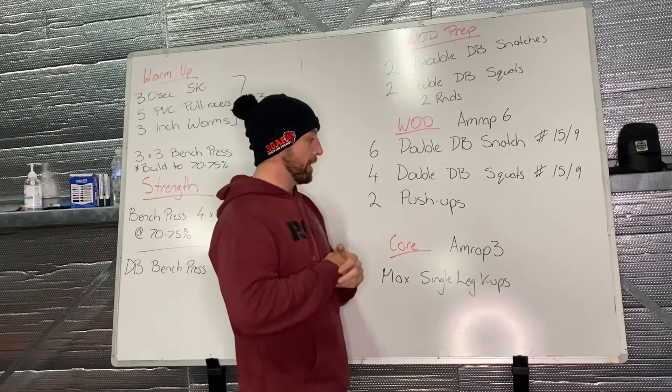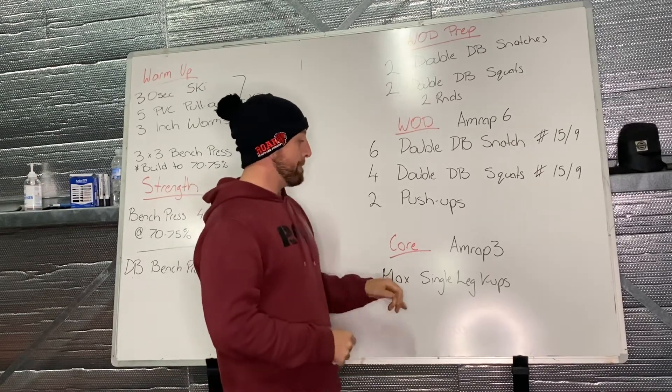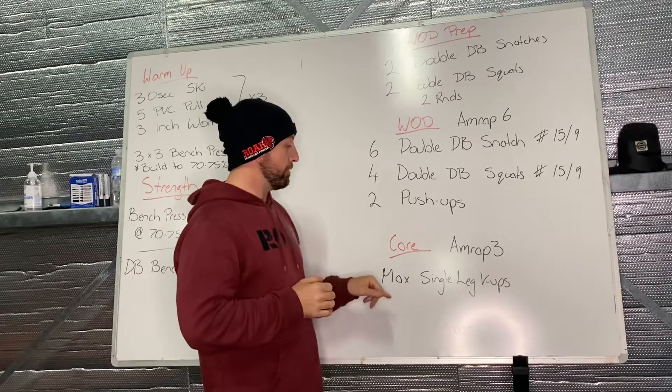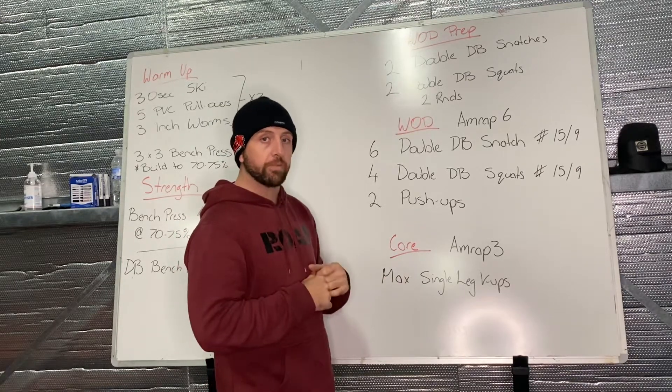For our core work, we have another AMRAP — a three-minute AMRAP for max single leg V-ups. In three minutes, let's see how many single leg V-ups you can bang out. If you need to regress, take it back to a sit-up or a crunch if needed.